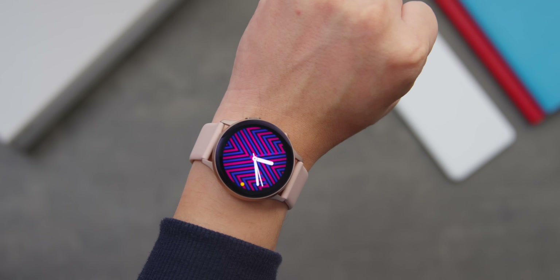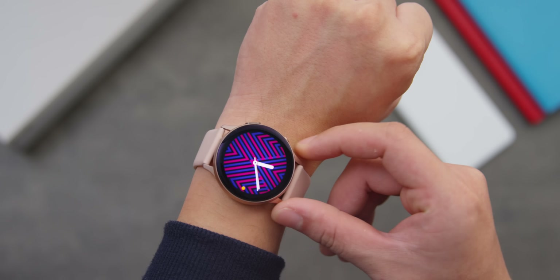Nhưng chưa dừng lại ở đó — một chiếc smartwatch thì yếu tố smart cũng rất quan trọng. Vậy thì chiếc Active 2 này nó smart đến đâu? Active 2 chạy hệ điều hành Tizen của Samsung.